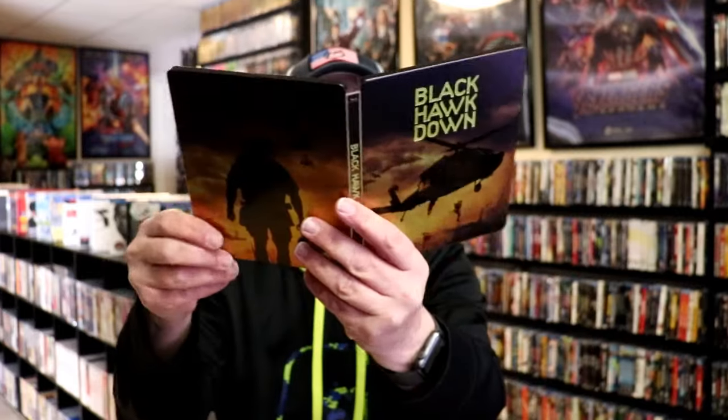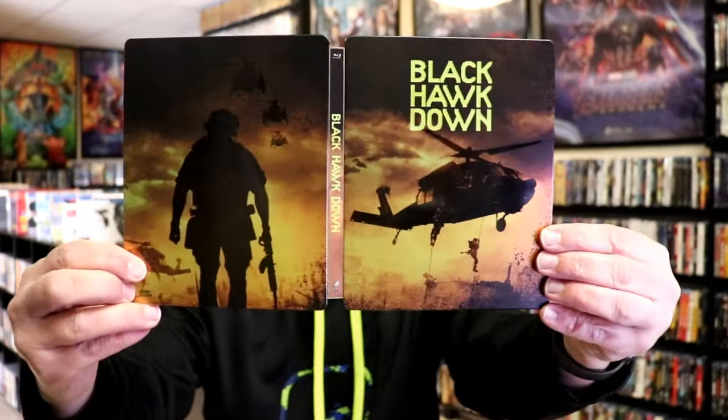Overall, this is a beautiful-looking steelbook. This is the third steelbook that I have for Black Hawk Down in the collection, so it's always great to have another one. I do love the artwork on this one, I love the debossed title, and it's a great film.